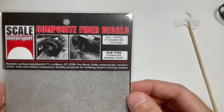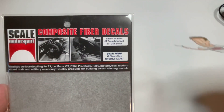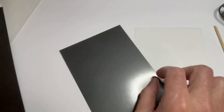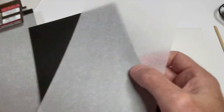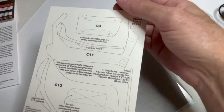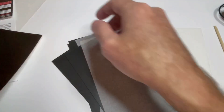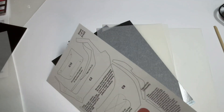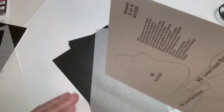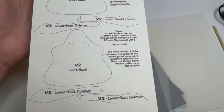I also got the Scale Motorsport interior carbon fiber set. It says 'interior' — they also make an exterior that you can wrap the whole car in carbon fiber, but I wanted to paint mine. There are six carbon fiber sheets here and this is all just for the interior. Let me show you the backs of them. This one's for the door — it takes almost a whole page just to do one door because you have to do the surrounds and the door itself. Here's the other door.